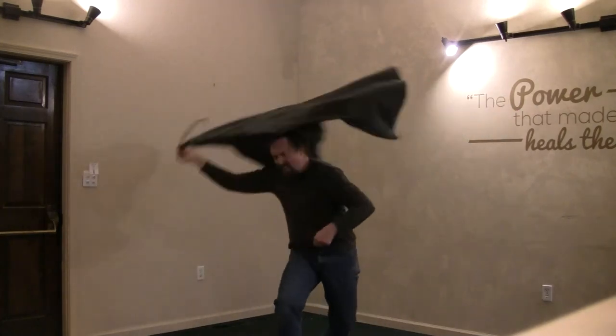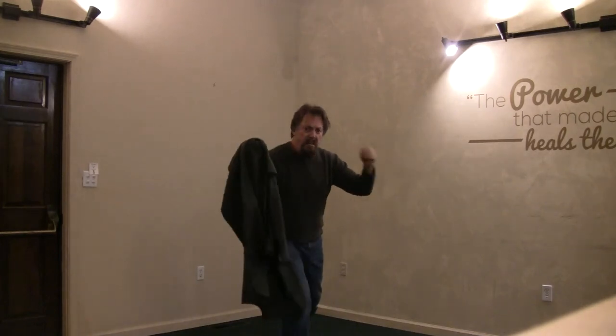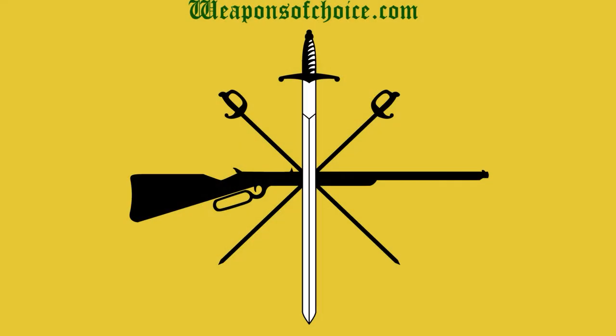Well, that's it for today folks. Go out and grab an old bathrobe and start practicing some moves. If you have any questions, leave them in the comments below. Please like the video, subscribe to the channel, and as always, stay safe and play safe.